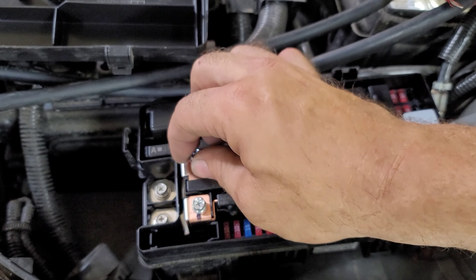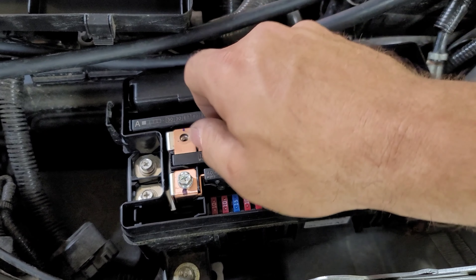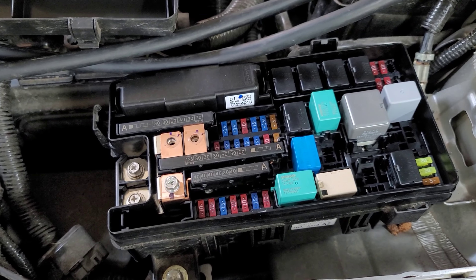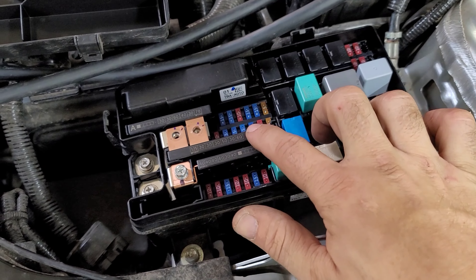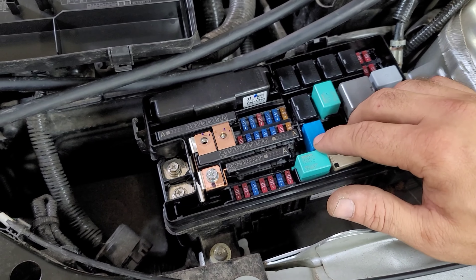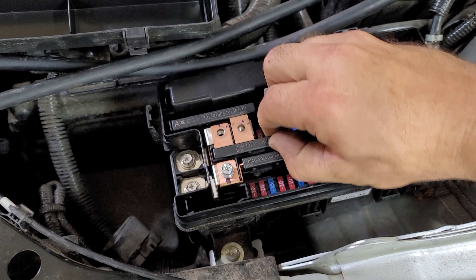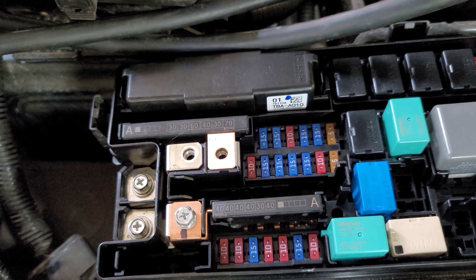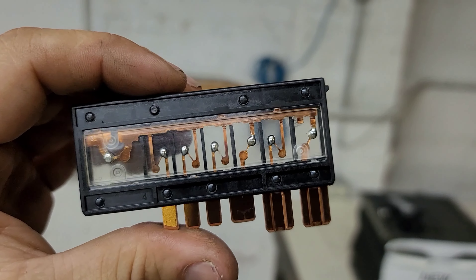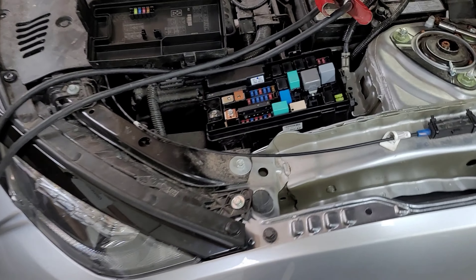Next we'll check the amplifier, but first you want to disconnect your battery before removing the link — make sure your battery terminal is disconnected. I'm going to pull this out now. There's a little clip right here — pull the clip away just like this, then work the link up. I pulled it out, and as you can see, my 30-amp fusible link is blown.